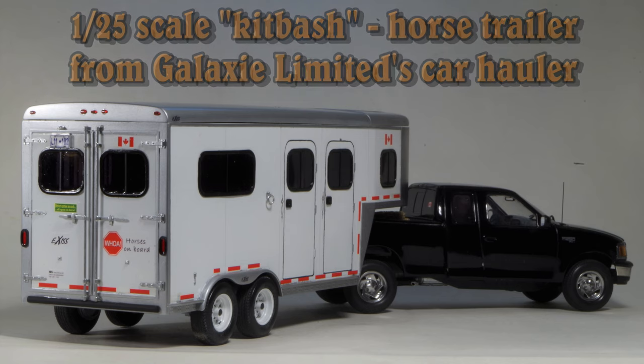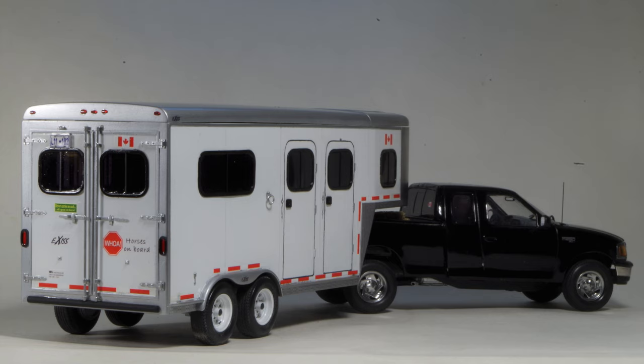Several years before we had our real horse trailer, there was a fun kitbashing project in 1/25th scale. We started with a Galaxy Limited 5th wheel tandem axle car hauler and ended up with a reasonable replica of a two horse gooseneck.